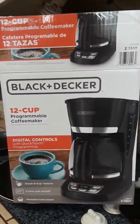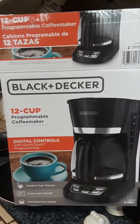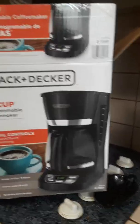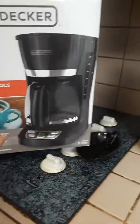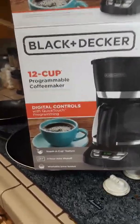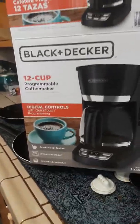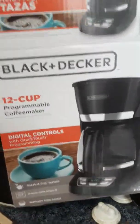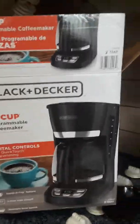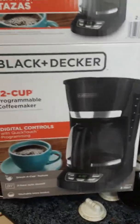What I'm going to be showing you right now is this Black & Decker 12-cup programmable coffee maker. It's got digital controls, quick touch programming, and the sneak-a-cup feature is kind of cool — it can brew a very small amount if you're just looking for one cup. It is programmable so you can fix your stuff at night and have it start in the morning, which is convenient especially if you get up early. Your coffee will be ready and made for you.